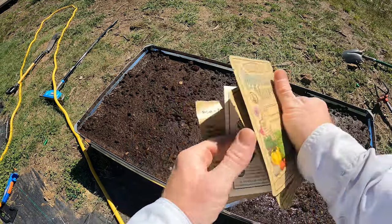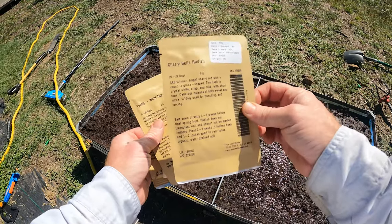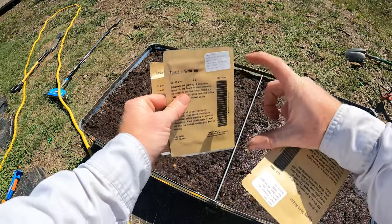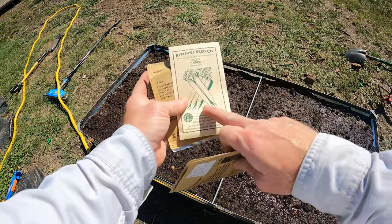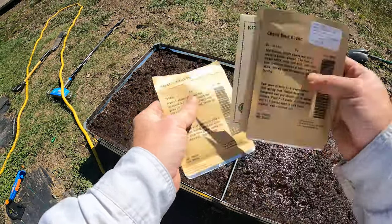Both of these are pretty mild. And then I've got some cherry bell, which is the normal radish you're used to getting in the grocery store. And then some white egg turnip, which can get a little bigger. But the real star of the show is the daikon — they're huge.